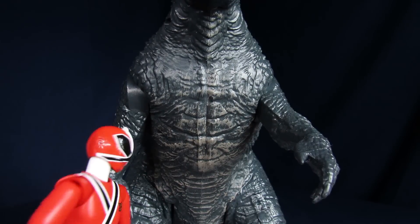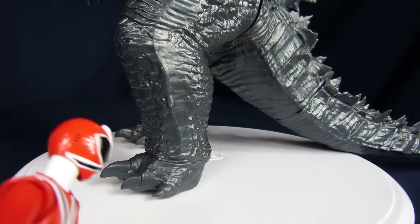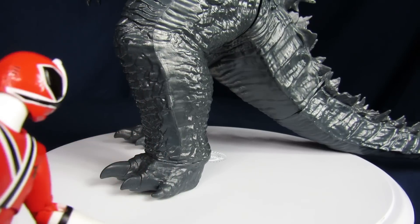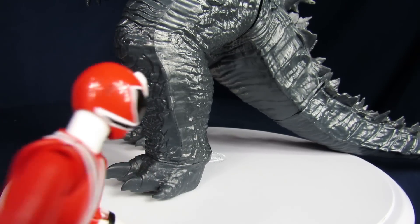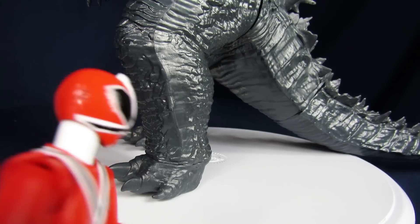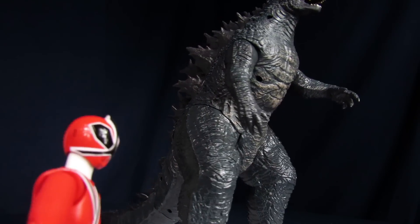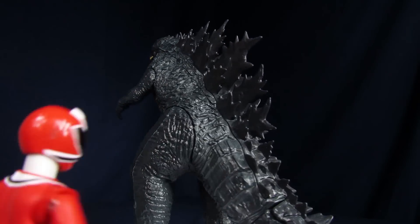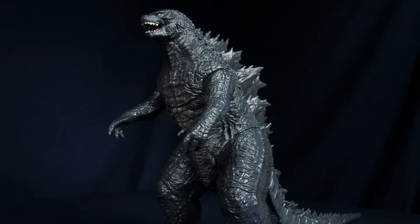On the chest area you get some gray, brownish-gray dry brushing. And for the feet, you'll notice the nails are a little bit more elongated than what we got in the 2014 figure — 2014 as in the actual kaiju, not the toy, because they didn't make one of these back then. So for the most part, you get a decent amount of molded sculpting for the figure, but the paint job is a little lackluster — honestly, a little too shiny.